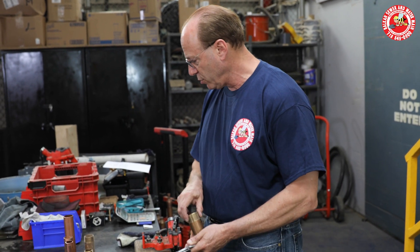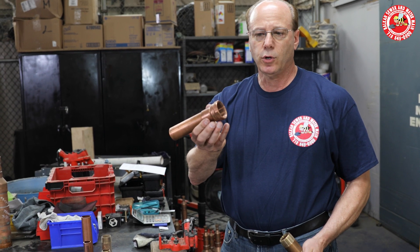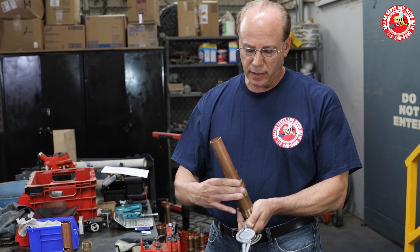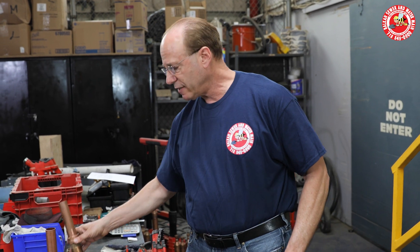Just so you see proof that they are, in fact, the same size: this is what you call a sweat by female adapter. It's not a reducer, it's not an increaser, and these pipes are indeed the same size — but the inside size is different.